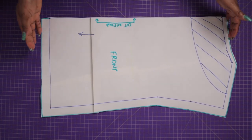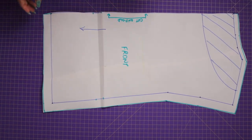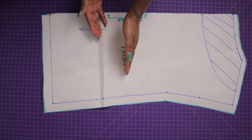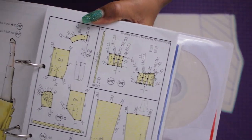Now if your pattern is too short, what you can do is slash it open somewhere and put a fresh piece of pattern paper underneath it, then spread it apart as wide as the extra length you want, tape it down, and that's it.